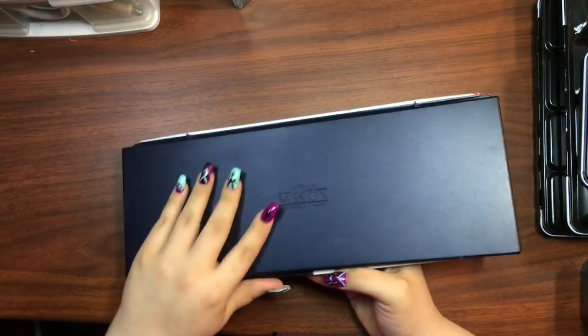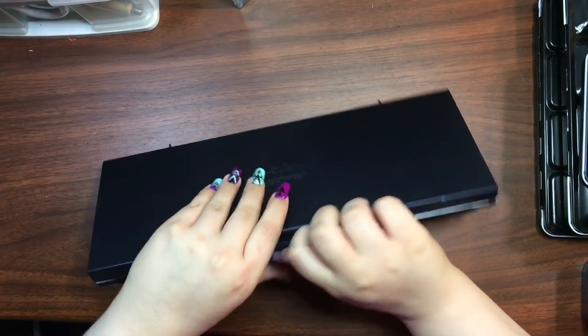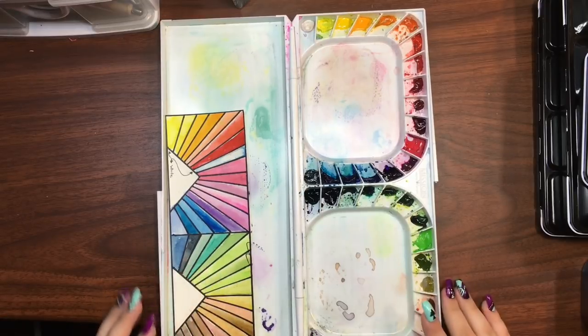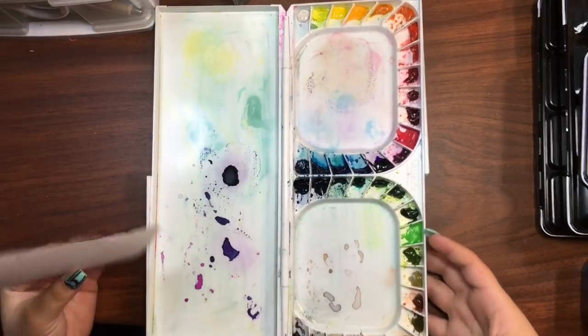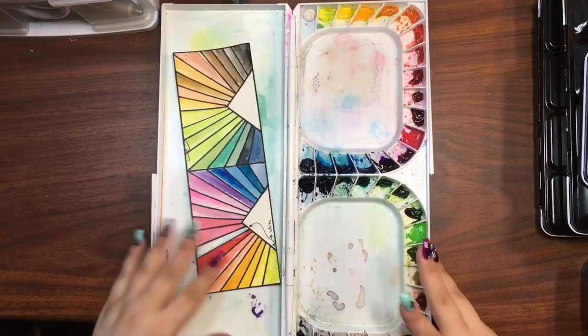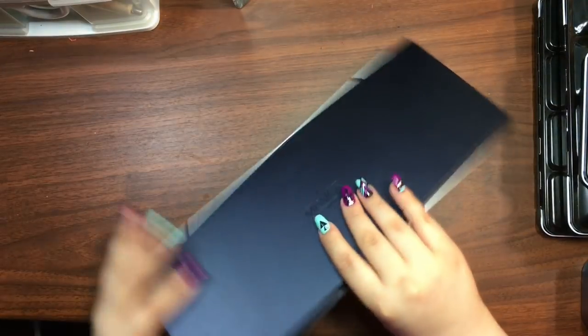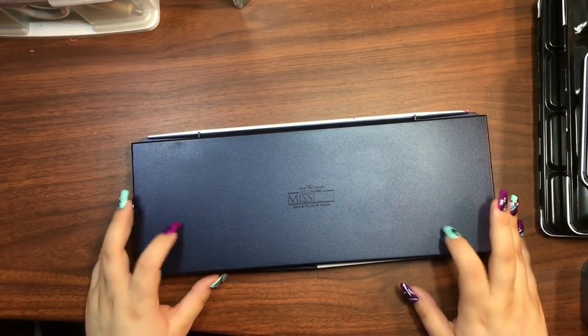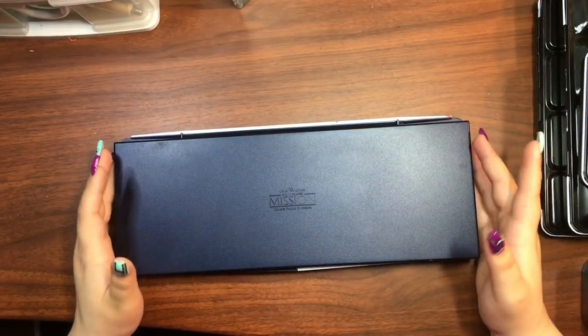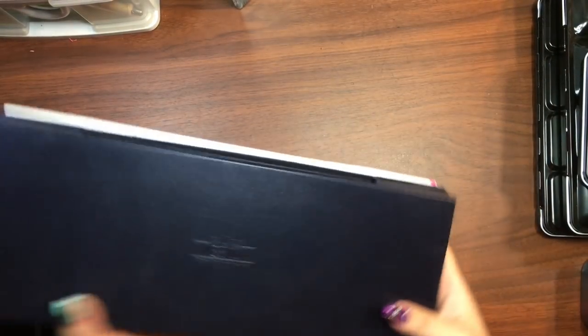This was the first set of Mijello Mission Gold watercolors I purchased — a 36-set that came with tubes and this palette to fill up. I really like them, but my biggest issue is that this palette stains like nobody's business. Once I use up the paint in here, I'm going to either try to deep clean it or scrap this palette, because the other one hasn't stained as badly. Apparently the pan version stains less than this one does.